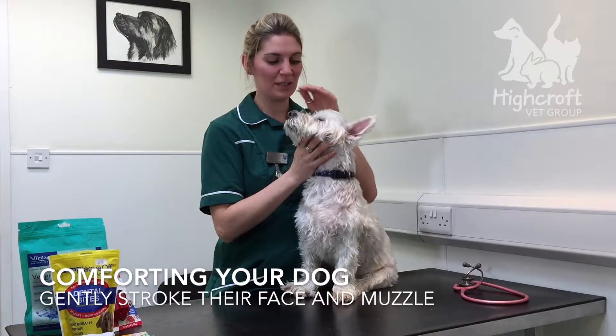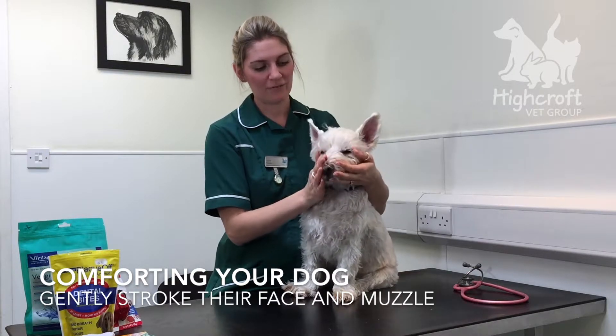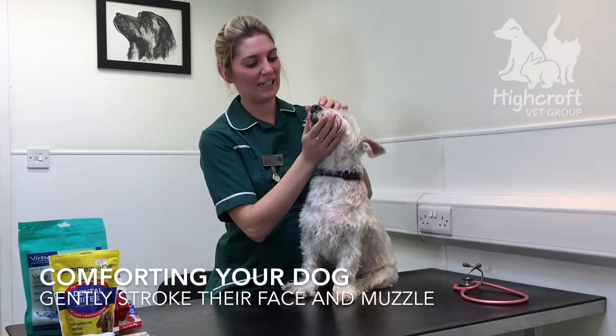We begin by getting them used to us touching their face. We stroke them over the head, under the chin, around the muzzle, and gently lifting their lips.